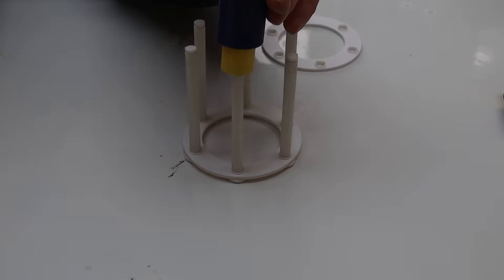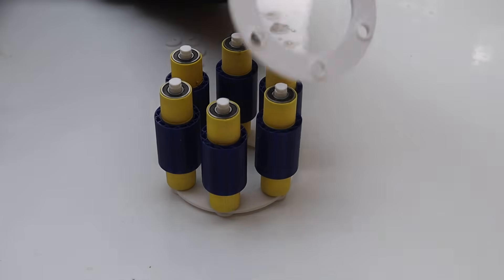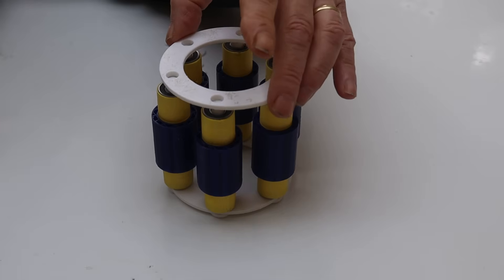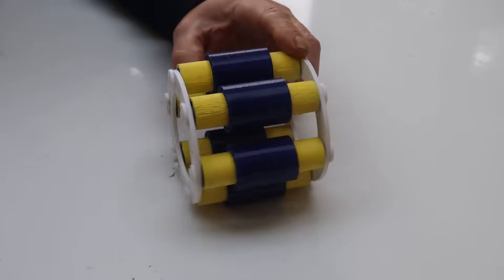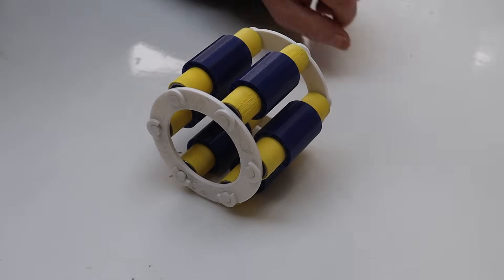We take our rollers and feed them onto the pins. Then we take the other end of the cage — remembering that raised section faces towards the roller — and pop it on top of the rollers. Then take the remaining six clips and clip it onto the cage so that we get our rollers held in registration to each other.